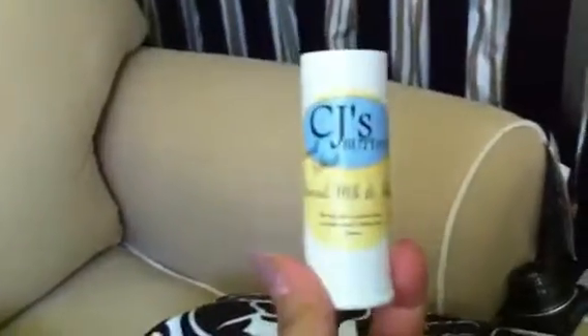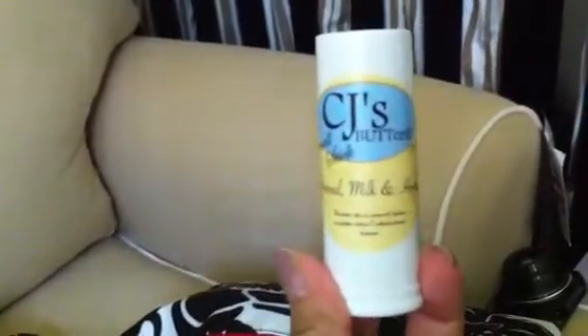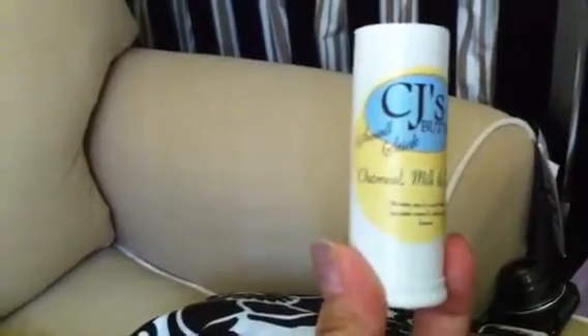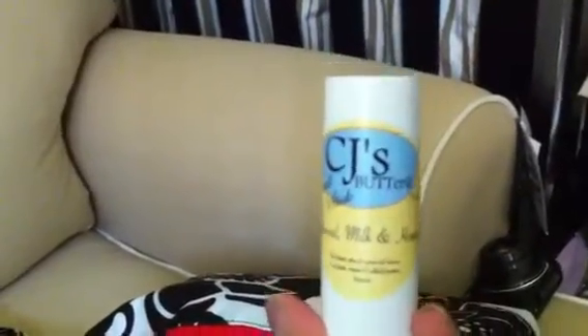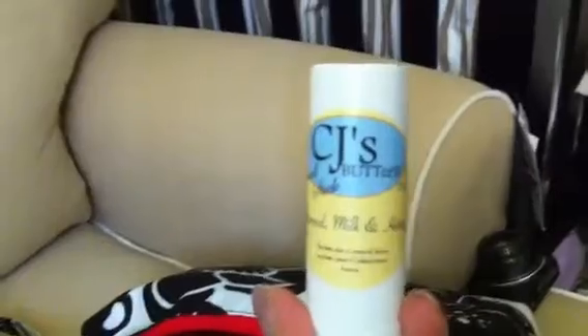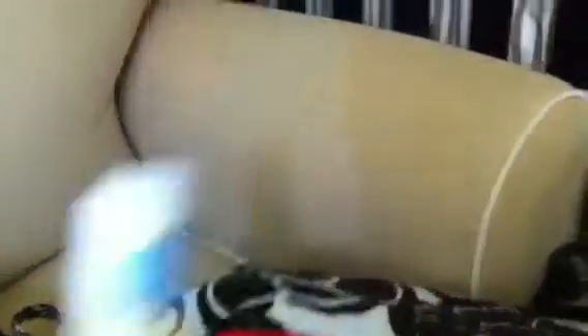Just two more things here, and I'll do a review on this. This right here I believe is like my holy grail for cloth diapering. This is CJ's Butt Butter. This is a small stick, and what I love about it — I'll do a separate review — is it works for many purposes other than just cloth diapering. I love the scent. Must-have, great product.